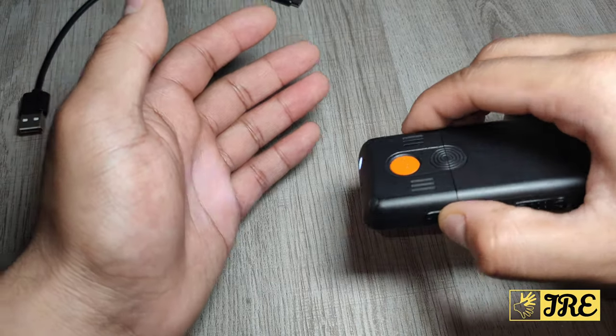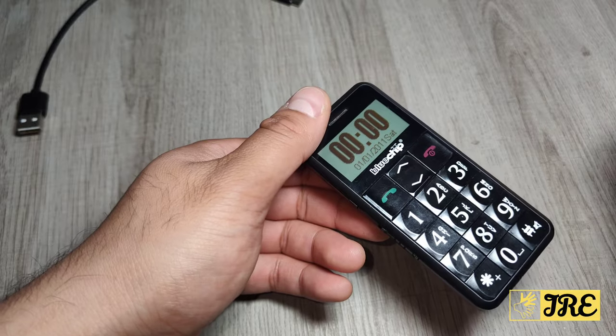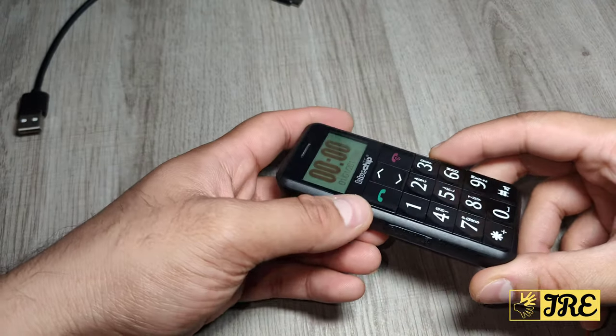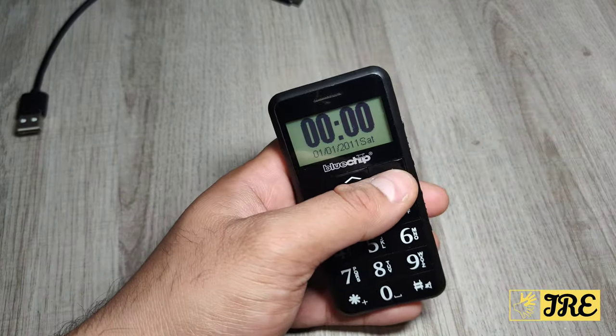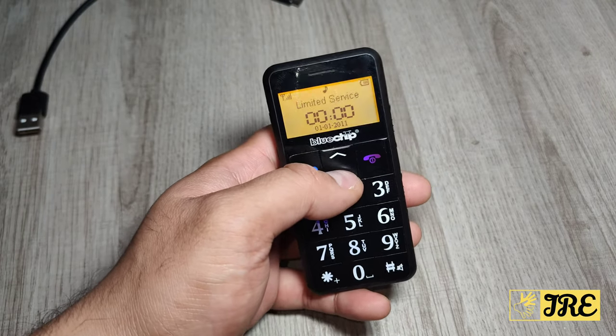You also have a torch light at the top. If you push that up, you get the torch light, and it's perfect for using the phone in the dark. It also has a built-in FM radio with digital tuning and loud volume, and it takes a micro USB charging cable.